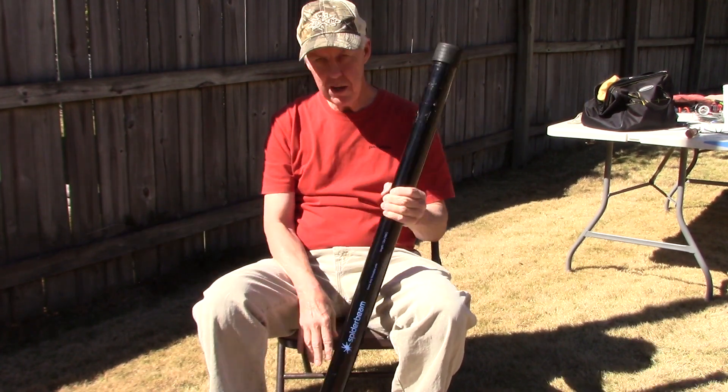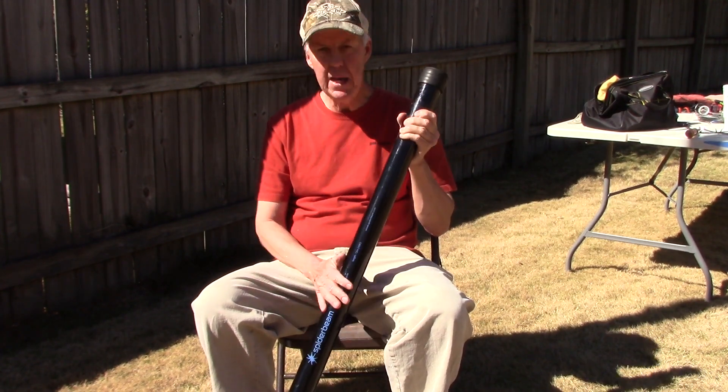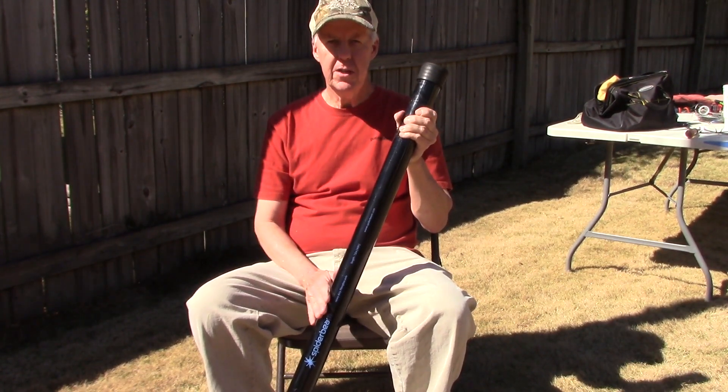Hey, I hope you got something out of that. I appreciate you watching — something else to maybe add to your portable arsenal. So until I catch you again, 73.